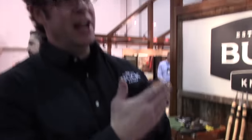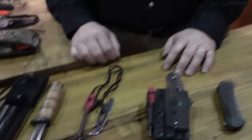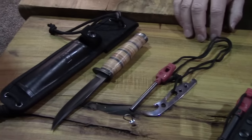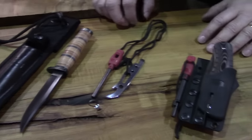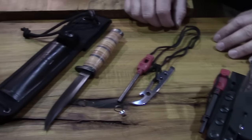Hi, I'm Joe Piedmont, Vice President of Operations at Buck Knives, here at the Buck Knives booth at SHOT Show 2016. This year we've done a lot of work in bringing out some great products being launched here at SHOT Show. Right now I'd like to call your attention to a few of our products in our survival and tactical region.